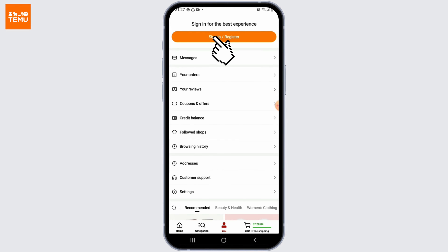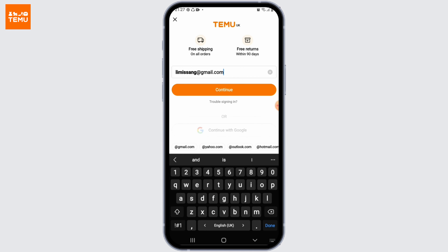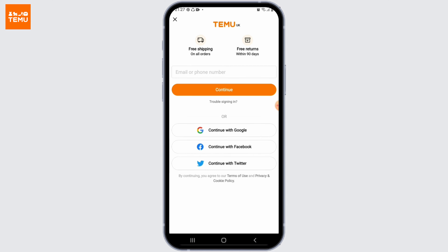From here, click on the sign in or register button right on top. Next, enter your email or phone number and confirm with the continue button. You can also sign up using your Google, Facebook, or Twitter account.